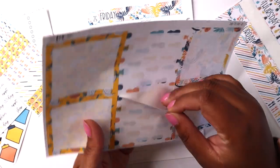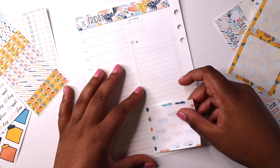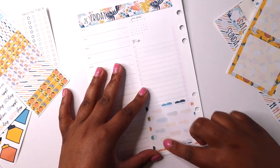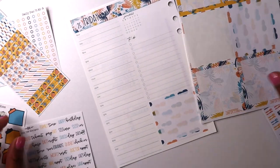I went ahead and put up the date header, and I'm going to use this bottom square. It turns out I missed having a sticker down here — even though last week when I was using the planner kit I was like, 'Oh I won't miss the sticker, I don't need the sticker,' but it looks like I do.